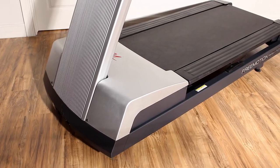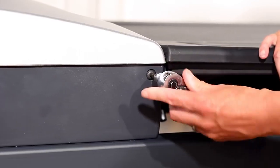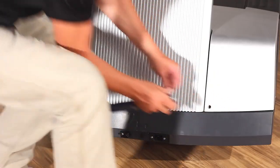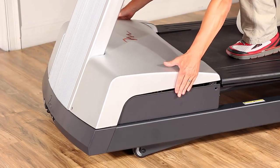Unplug the treadmill from the wall to prevent potential injury and also to prevent damage to the equipment. To access the motor area, use an allen wrench and remove the four motor hood bolts. After the bolts have been removed, carefully lift and remove the motor hood cover from the treadmill.